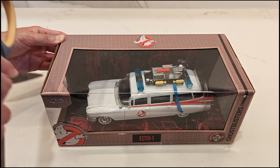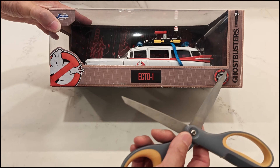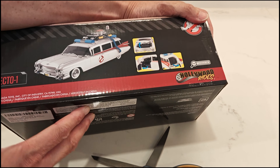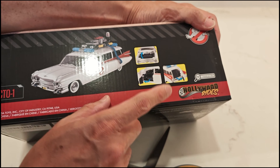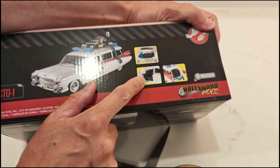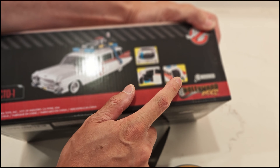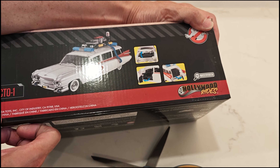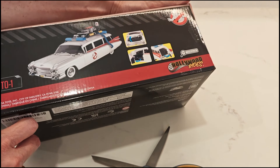This is made by Jada Toys. It's their die cast — the Hollywood Rides series. You can see here that the hood opens, the doors open, the rear opens. And this is a 2024 Jada Toys model, so it's actually quite new.